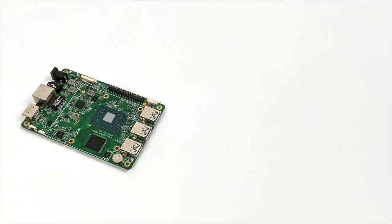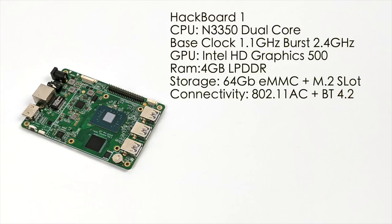As for specs on the Hackboard 1: the CPU is an Intel N3350, a dual-core processor with a base clock of 1.1GHz and a burst up to 2.4GHz. It has built-in Intel HD 500 graphics, 4GB of LPDDR4 RAM, a soldered-down 64GB eMMC module, plus that M.2 slot good for up to a 2TB SSD, and onboard 802.11ac Wi-Fi with Bluetooth 4.2.